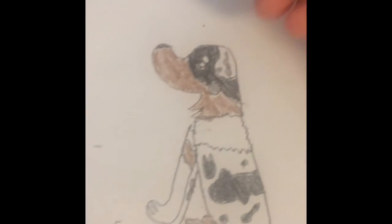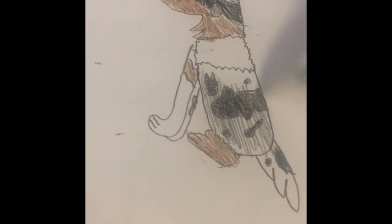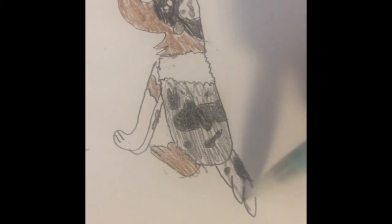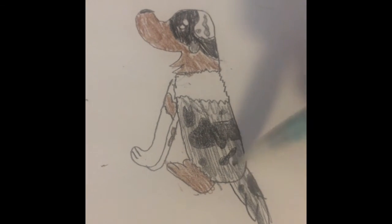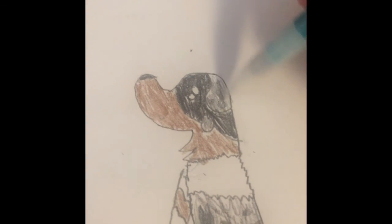Okay, now you can come down here and just kind of do like a light background with the pencil for the grayish of the body. And then you can also do that for the tail. Okay, now you can come up here and just kind of do a light background — not as light as this, but like a little bit lighter — for that background. And then you have your Australian Shepherd.